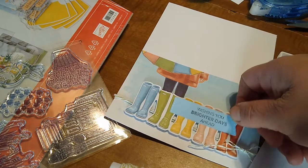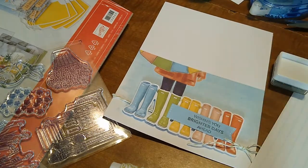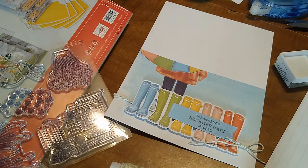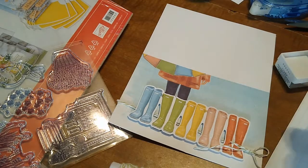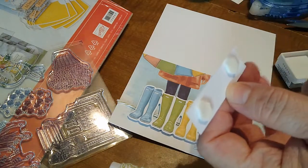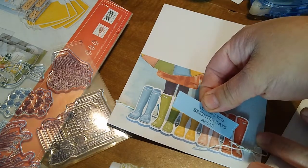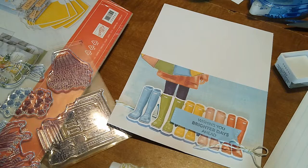I'm just gonna go ahead and attach it here — I don't think I'm gonna do 3D. What do you guys think? Should I set it flat or do some 3D stuff on it? I hear some of you saying 3D, so we're gonna go ahead and go with 3D on this as well. The dimensionals, in case you guys aren't familiar, just have little stickies on two ends. The sticky on this part just got peeled off and now I'm just gonna place it here — I think that's pretty good right there.